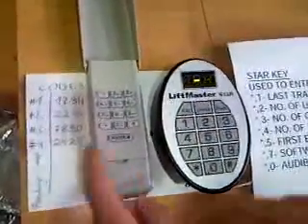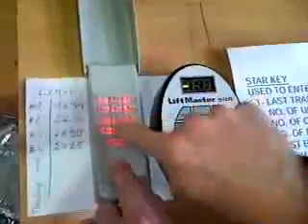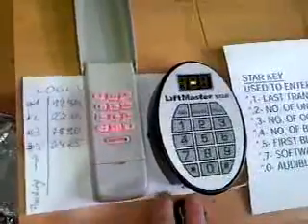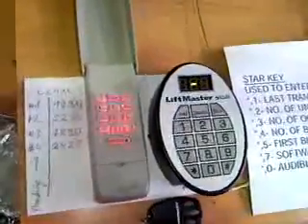Still the other codes do work. 7, 8, 9, 0 - push enter, that was number 3. So I hope this helps and answers the question. Thank you very much. Bye-bye.